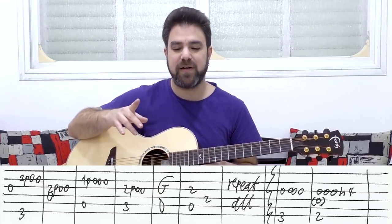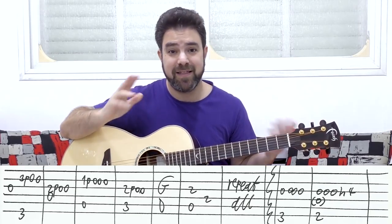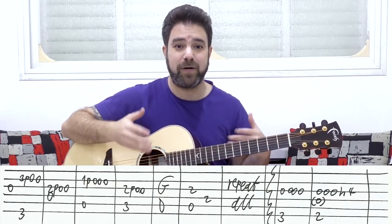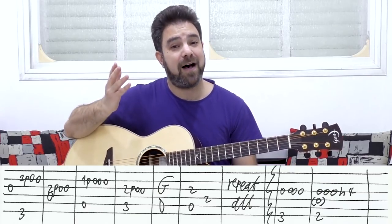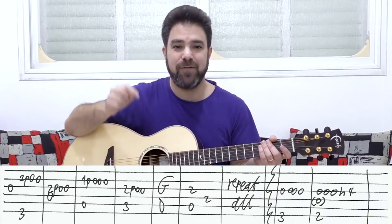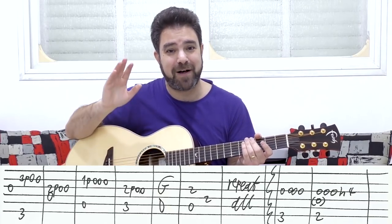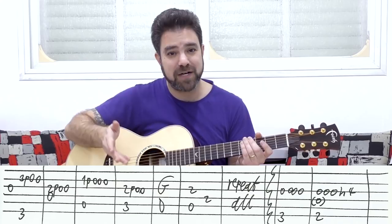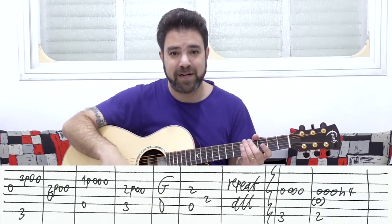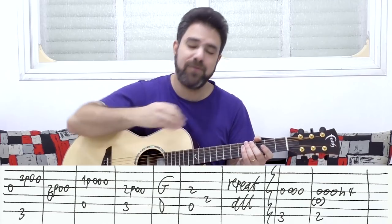Before we move on to the next verse, I want to remind you that there are now two weekly lessons on Lick & Riff, thanks to the kind people among you who support me on Patreon, and the kind people who purchase my Complete Guitar Freedom course series. You can find the links to the courses and to the Patreon page in the description. So go check them out — whatever you choose to give back, I thank you for your generosity.